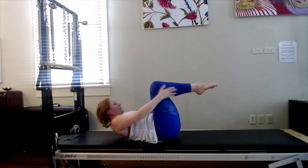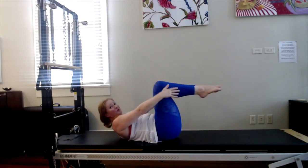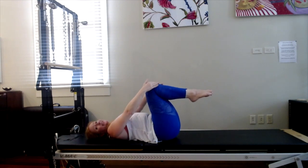Draw your belly button down — five. Inhale, nice. Exhale, four. Exhale, three. Beautiful. Exhale, two. One more time — keep your crunch. One. Inhale, stay. Exhale, relax your head down. Keep the legs up and straighten them up to the sky for scissors.